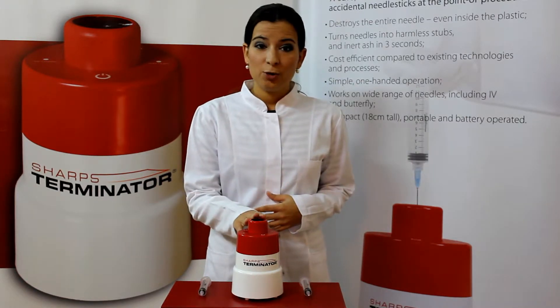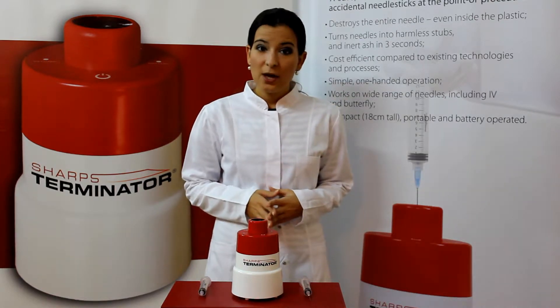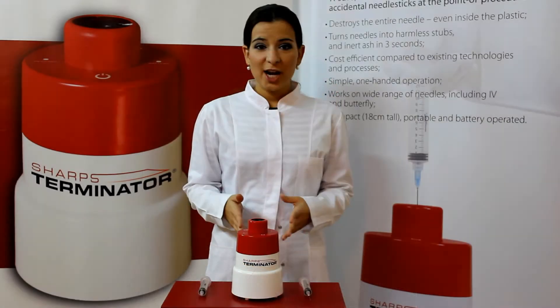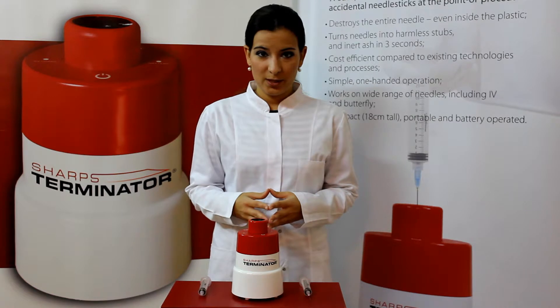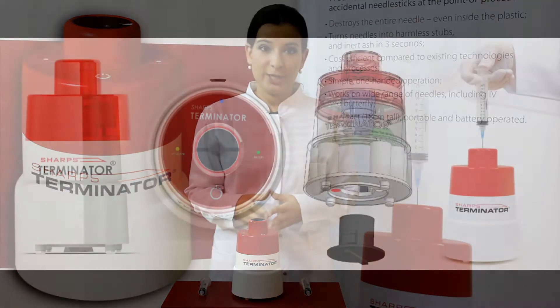It is designed to destroy a wide variety of stainless steel and aluminium needle types from 0.3 to 1.2 mm and up to 10 cm long. The Sharps Terminator can burn from 150 to 200 of the most commonly used needle types, such as 0.8 mm, before recharging.